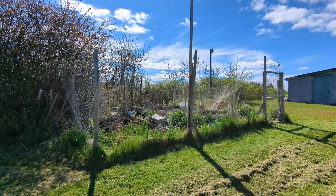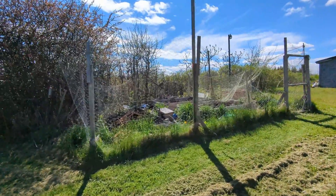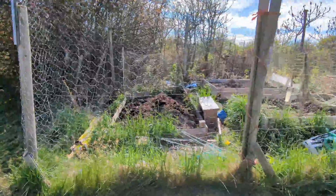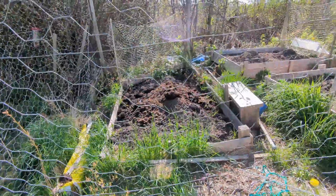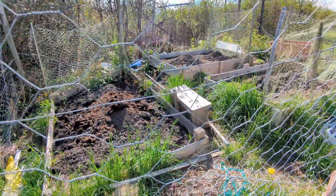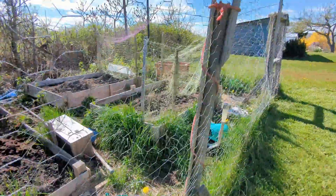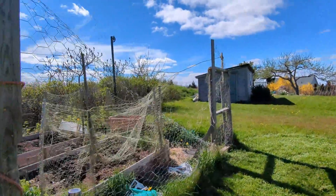Over here is the main garden. As you can see, nothing really has changed except the grass is longer. I have a lot of trimming and little bits of maintenance, but the weeding I did went well. You'll notice this fence is down.